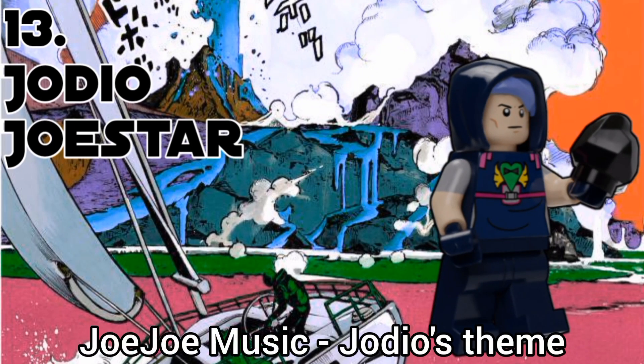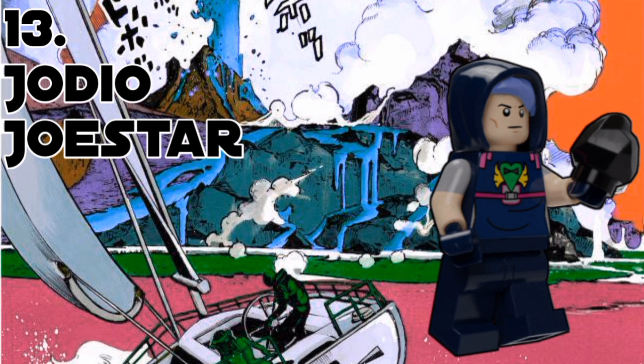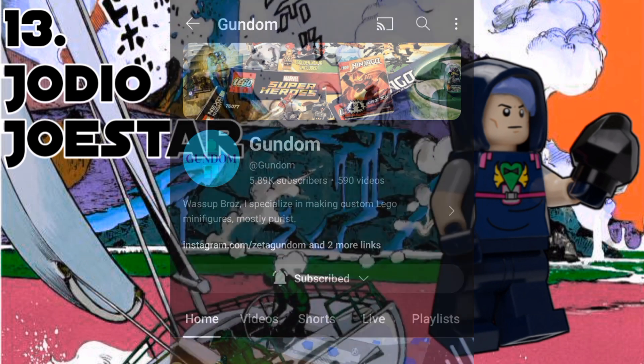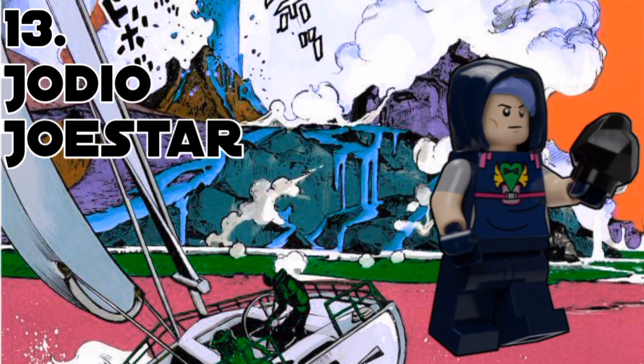Now, kicking things off with the Jojolands, at number 13, we have Jodio. I was gonna give him the hood piece, but I also gave him a custom printed torso and I didn't really line them up properly. So I just have his hood on, and it kinda saves me from trying to work out how to do the hair. Shoutout to Gundam for recolouring the hair for me, because I did not know how to use Pixar at the time. I couldn't really think of any accessories because November Rain would be way too big, so I just gave him the Lava Rock, which so far is really important in Jojolands.